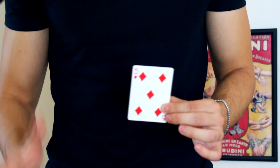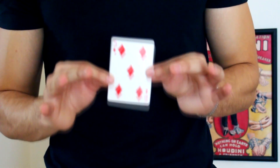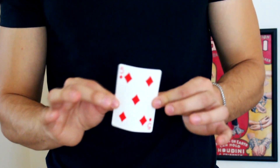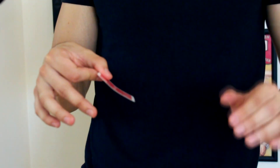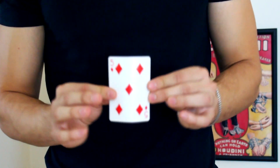Without more to say, let's go with step number one. We are going to start giving form to the card. The only thing we have to do is start to fold it outward in this way, so that the curve begins to be more noticeable. As you can see, in this position you start to curve the card, and this way the technique will be facilitated a lot.